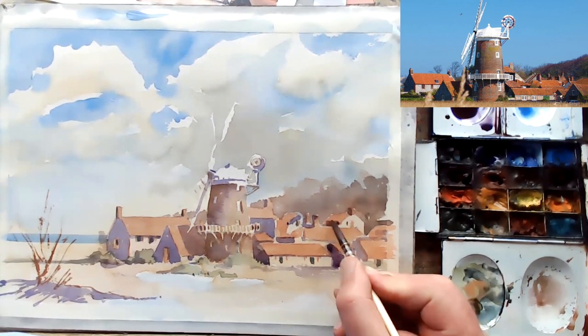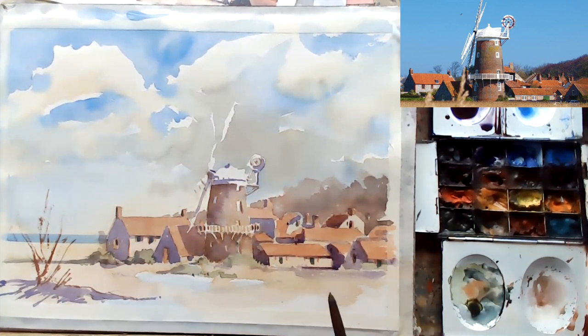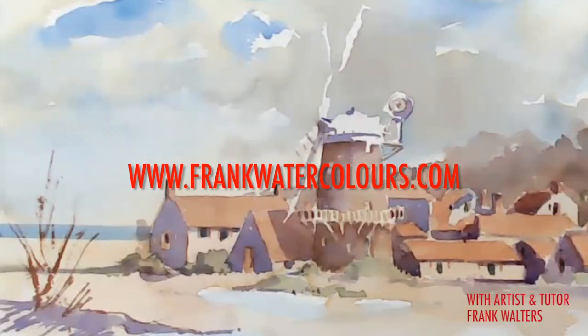I hope you've enjoyed that. If you have, could you please subscribe to my YouTube channel and come and join me on frankwatercolors.com — look forward to seeing you soon.